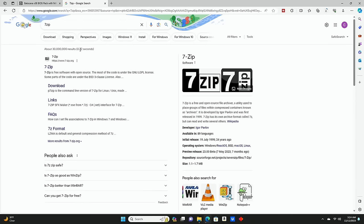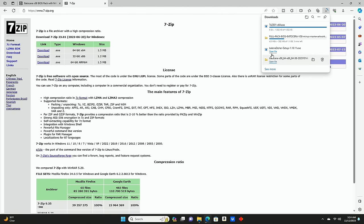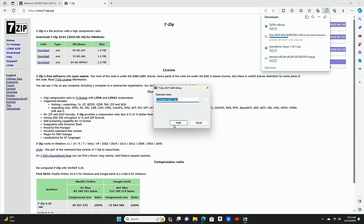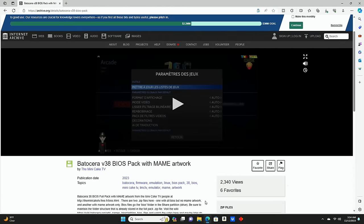I'm on a new computer and haven't downloaded 7-Zip yet, so we'll go to 7-zip.org and click Download for the 64-bit Windows version. It's a very quick download. We'll open the file to complete the installation — it asks if we want to allow this app to make changes, we hit yes — then simply click Install. Once complete, we close the installer. Our BIOS file download should be finishing up in about two more minutes.